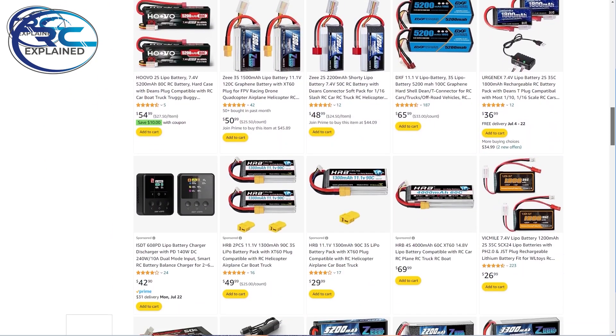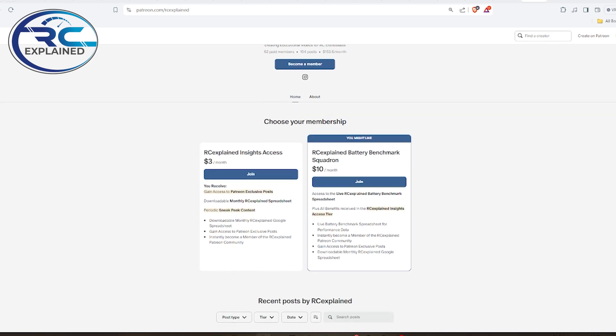I have two problems — mainly cost — but everything is essentially funded by this channel. All the money this channel makes goes right back into the channel, and anything beyond that I pay out of pocket. I appreciate all the patrons in the RC Explained community helping to support this. Battery pack manufacturers don't want to send me packs — I've had about five or six offer to, but as soon as they find out how I'm going to test them, that's the end of the discussion.